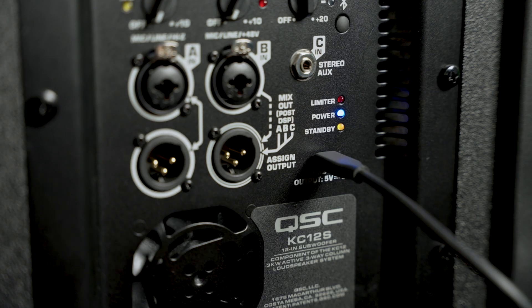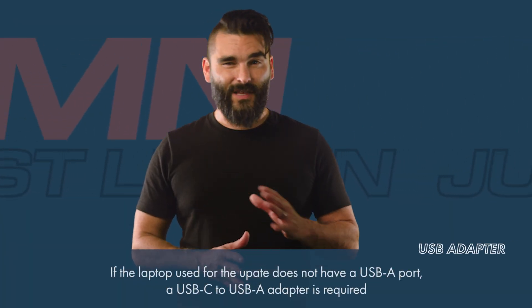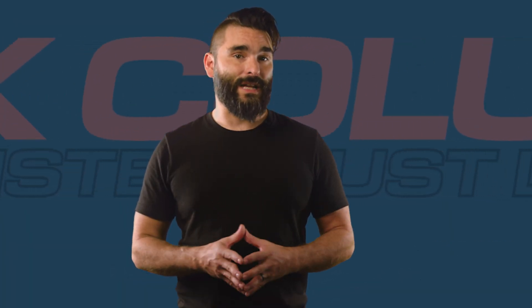If your laptop or computer does not have USB-A ports, you'll need an adapter. The updater currently does not recognize USB-C to USB-C connections.